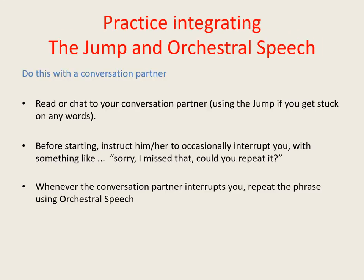It's useful to spend some time practicing integrating the jump with orchestral speech, so here's an exercise you can try out. Find someone to act as a conversation partner and explain to them that you're going to read something out of a book and also engage them in conversation about it. Tell them to occasionally interrupt you with something like 'sorry, I missed that, could you repeat it?' These interruptions can be in response to real misunderstandings or pretend ones — it doesn't matter — but whatever the case, it's important that their interruptions should not be prompted by your stammering unless your stammering genuinely caused them to misunderstand you.